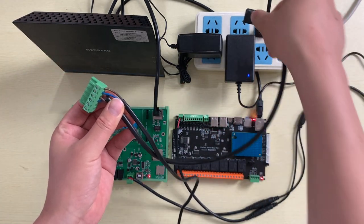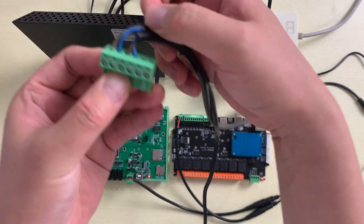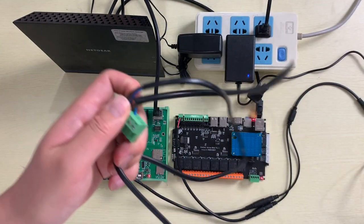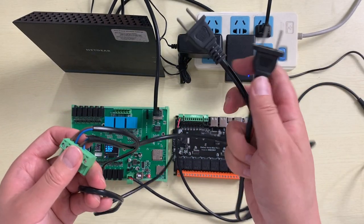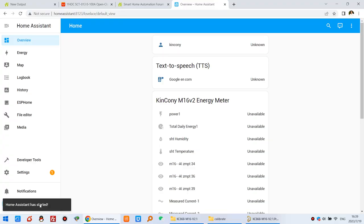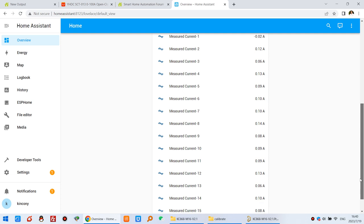There are three channels to test — each has a live line and neutral line connection. I plug into channels one and two. You can see the board connected and Home Assistant has started showing the device as available. The M16 V2 is integrated into Home Assistant and you can see the current, voltage switch, voltage readings, temperature sensor, and humidity sensor.